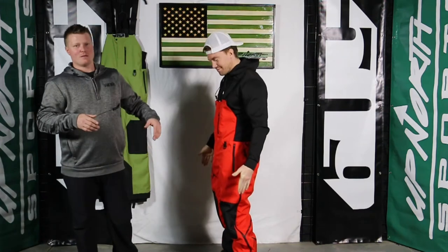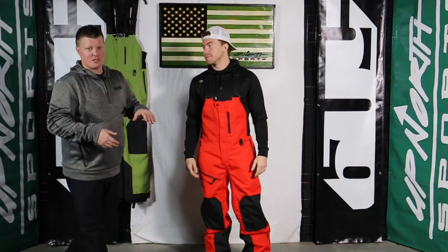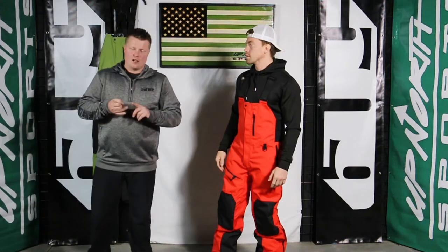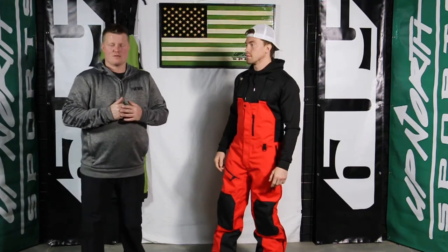Hey guys, it's Matt and Grant here at Up North Sports. Today we're checking out the 509 Evolve Bib — this is the new Racing Red color. Very bright. I'm liking it with that matching jacket that Grant had on in the Evolve jacket video, so check that one out too. You're going to find lots of new colorways. We actually do have a sample of the new green Tamarac color as well, so you're going to see lots of new colors this year.